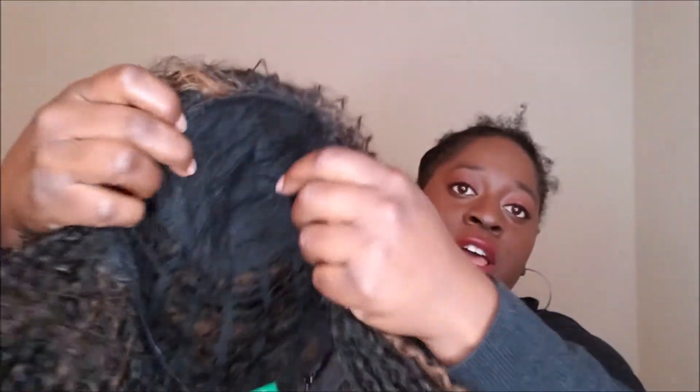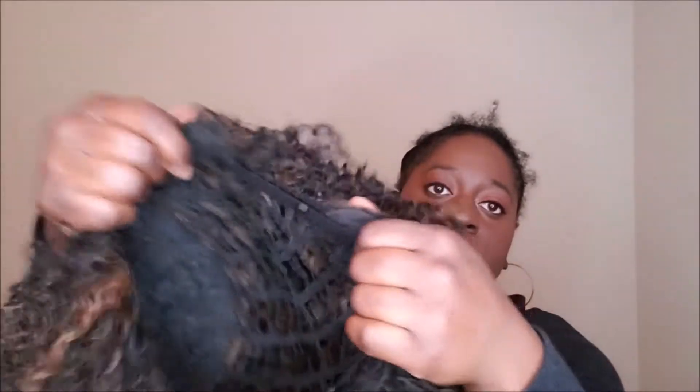I'm going to pop it off really quick just to show you how the inside of the cap is. The construction is just like a full cap lace. It has a strap on the side, it has the tag in the back, and it has another strap right here.